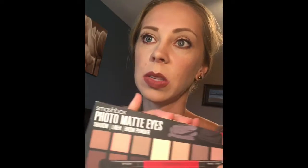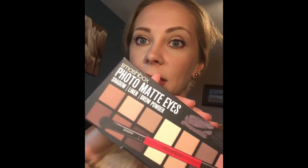Hey guys, so I promised to do a swatching video of the Smashbox Photo Matte Eyes palette. So let's get to it.